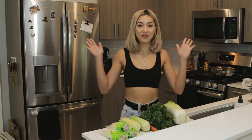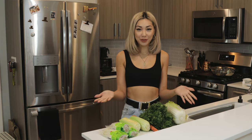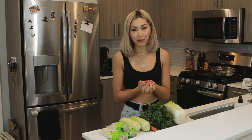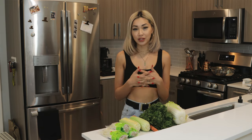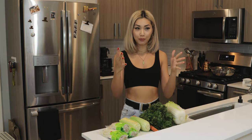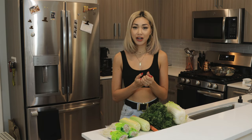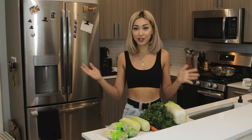Hi guys! Welcome to a very highly requested video of mine — how I prepare my Shabu Shabu. If you didn't know what Shabu Shabu is, it's a Japanese style of eating where you cook all your meats and veggies in a boiling pot of broth or water, and it's served with some dipping sauces. I've been doing Shabu Shabu at home for years and I keep getting asked how I prepare it, and I'm finally making this video to show you guys.